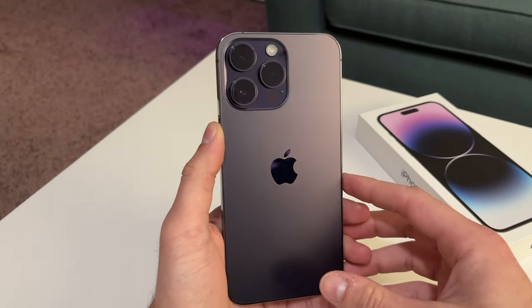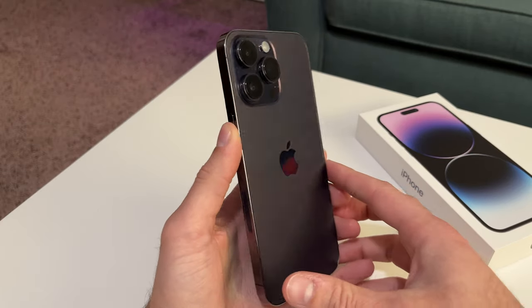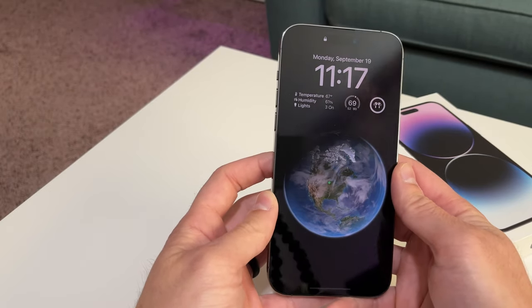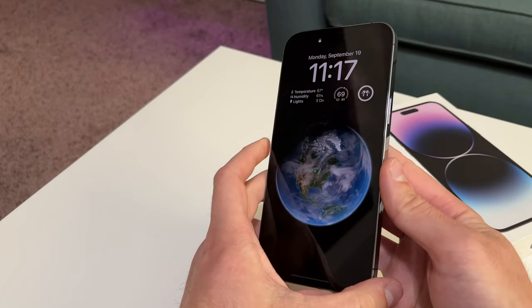I'm definitely going to have more to say on this one in the near future — maybe like a month-in review on how that's been. What the battery life has been like, and obviously this is a huge phone that can display a lot of content, which is again different from my 13 Mini. So I'm excited to get into that a little bit more.